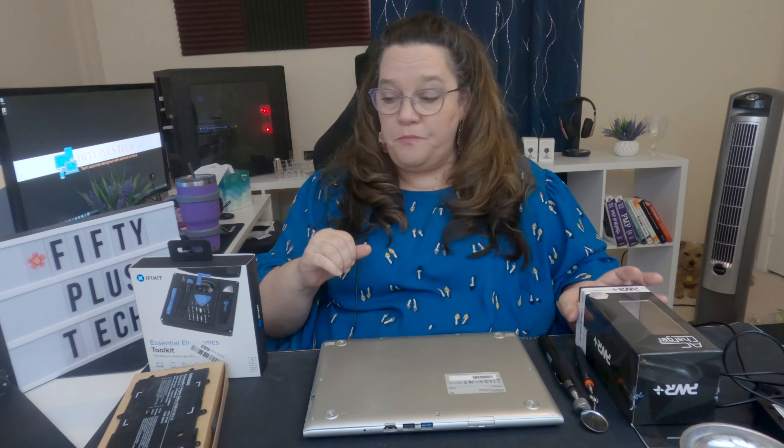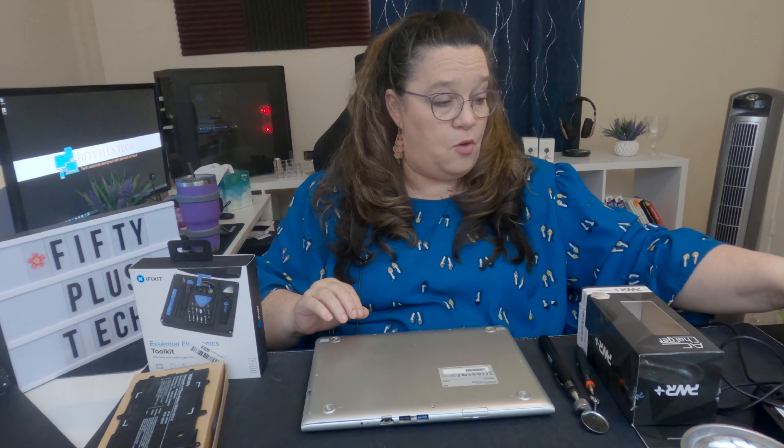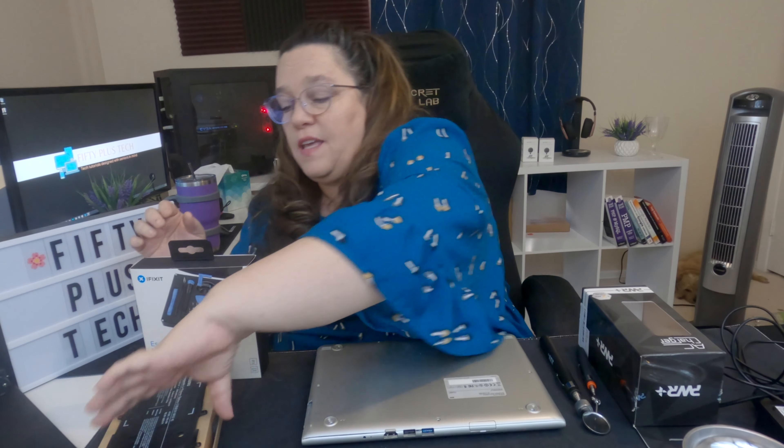Let me reiterate: this is not a repair guide per se. This is just how we did a troubleshoot to try and figure out how to get it working. If you discover that it's not your charger and you think it's your battery, you can get a battery on Amazon for this particular Chromebook for about $20 to $25, and it looks like this.